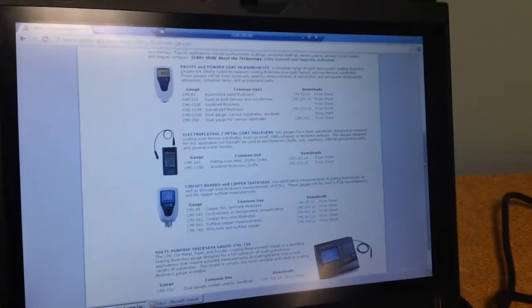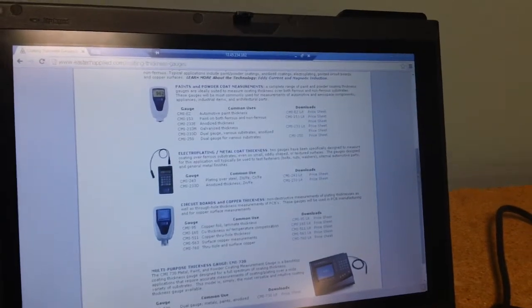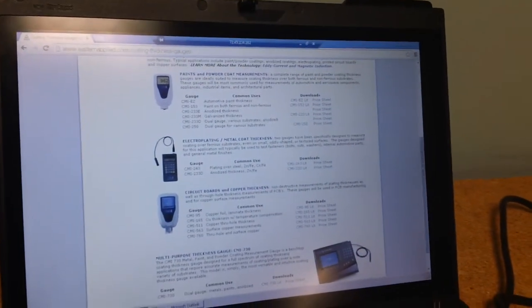Contact gauges for paint and powder coat thickness, electroplating metal coat thickness, circuit boards and copper thickness, and much more.